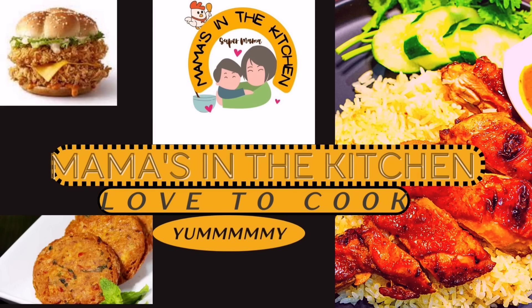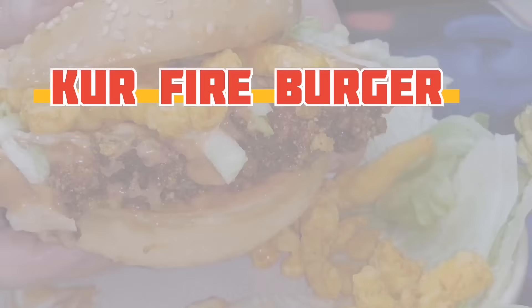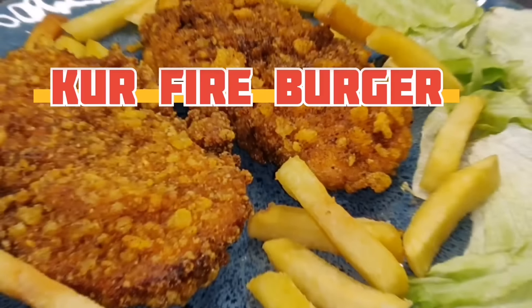Welcome to Mama's in the Kitchen. Today we are going to make a good fried burger. I know that this recipe has changed a lot and is different.